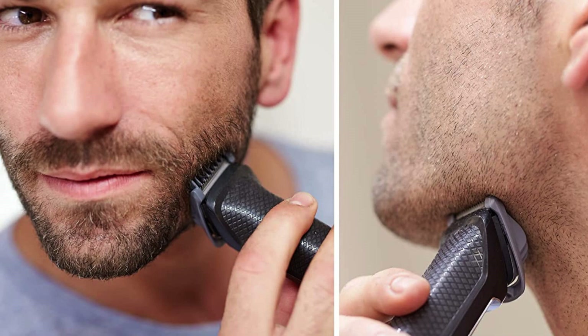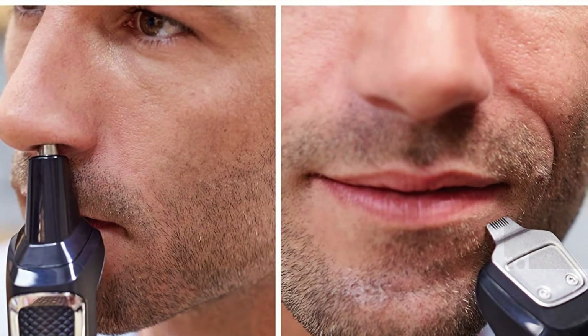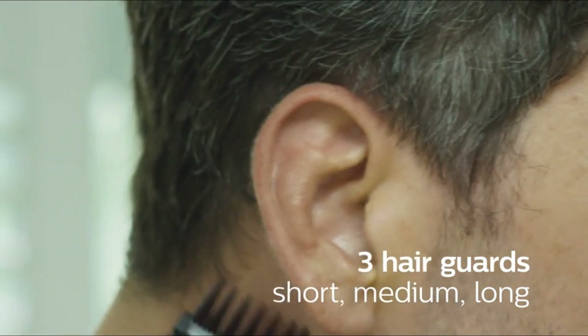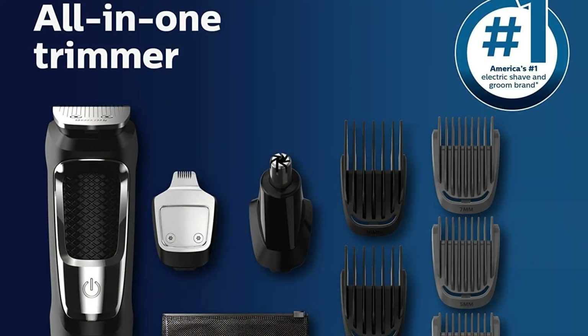The full-size steel trimmer is ideal for trimming your beard or hair, while the precision steel trimmer is designed for creating detailed lines and shapes. The nose and ear hair trimmer attachment is designed to safely and comfortably remove unwanted hair from your nostrils and ears. The hair trimming guards allow you to choose between different hair lengths, and the beard trimming guards are designed for trimming your beard to the desired length. The stubble guard allows you to trim your beard to a short, stubbly length.